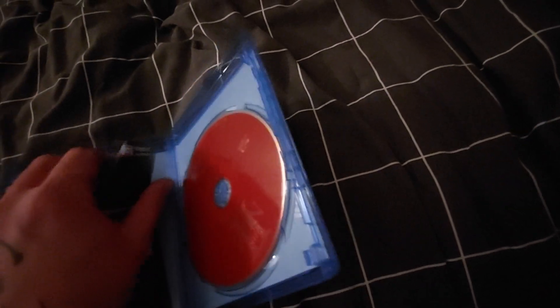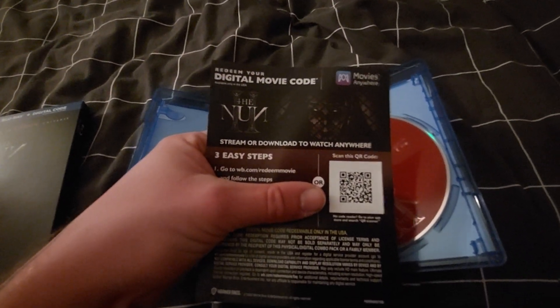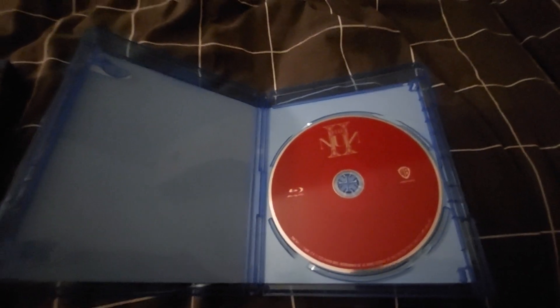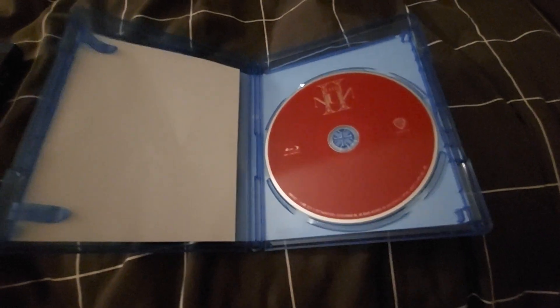Inside you've got the digital copy of the movie — I'm not going to show that on camera. On the back of the insert it's just a blank page. And here's the Blu-ray disc. It's just a plain Blu-ray disc with no cover art, which is disappointing. They're getting pretty lazy with cover art on Blu-ray discs, and I'm a fan of art on discs.